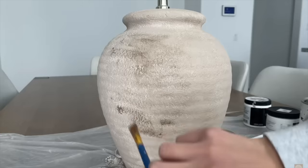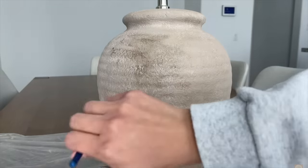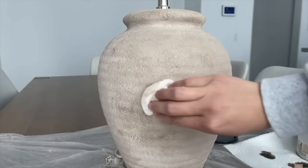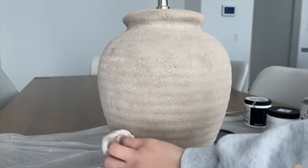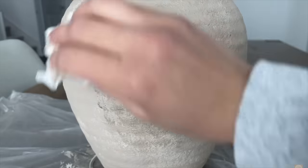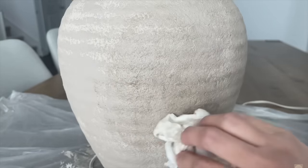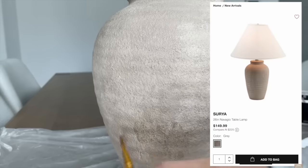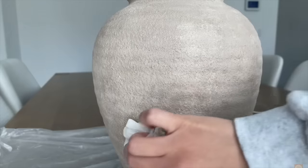This Facebook Marketplace find was such a great deal — listed as from the 1980s. Once I was done, I saw a similar lamp at TJ Maxx for $150. Don't sleep on Facebook Marketplace — look at the shape of a lamp, not just its color, and think about what you can do with paint to completely change the look.